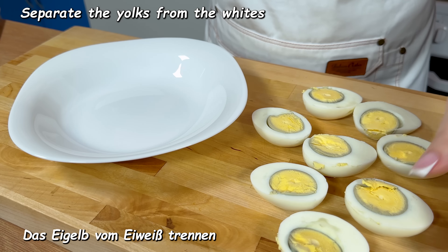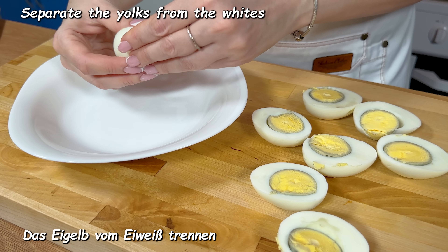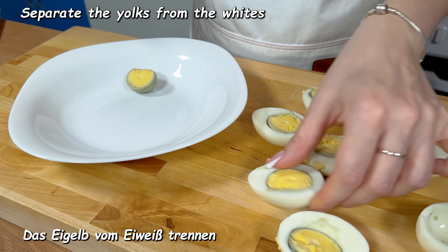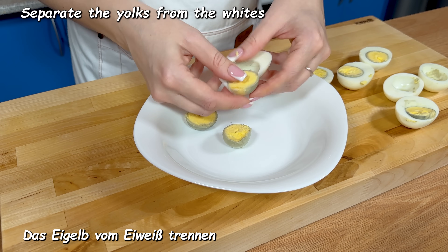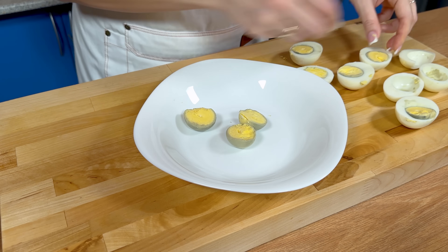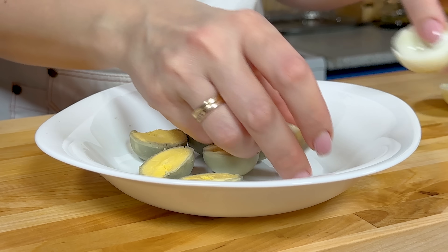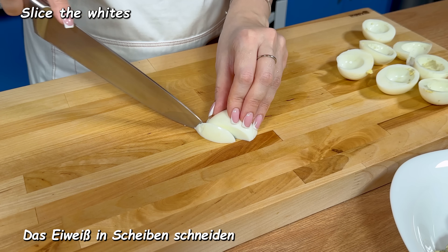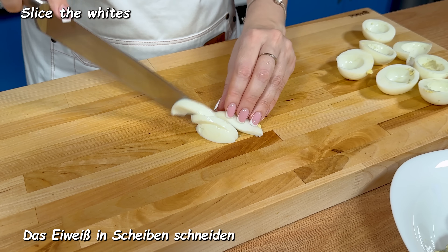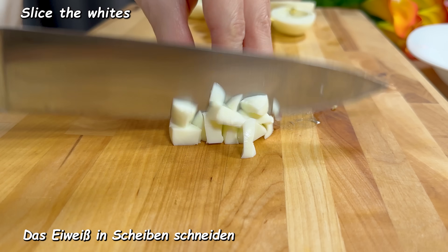I'm going to go to the next half of the season. I'll give you a little bit of water. I'm going to make it a little more hot from here. I'll add the water to the top.